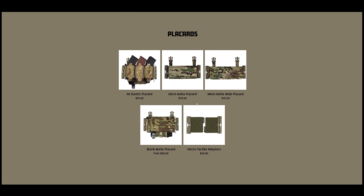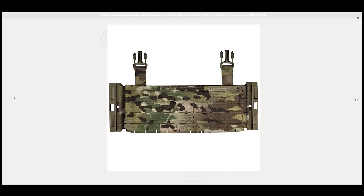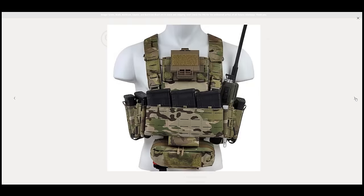If you want your setup to be full-on awesome, you also need to select a placard. The standard Micro Molly is 3-mag and the wide is 4. I have both of those and I'll show you both so you can make the smartest buying choice. The wide is more for 308 mags, or if you want to run 4 up front. That's it for all the pieces you need — your front and rear bag, your cummerbund, and your placard — in order to assemble your whole DPC.